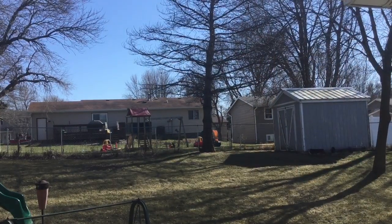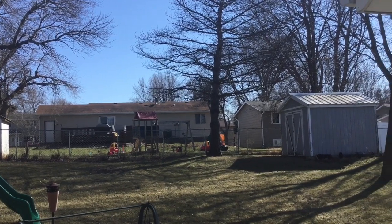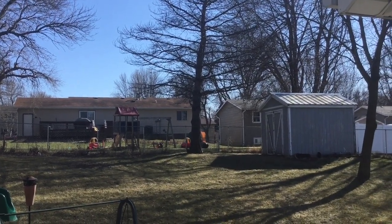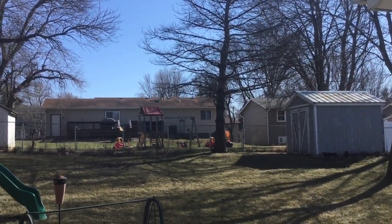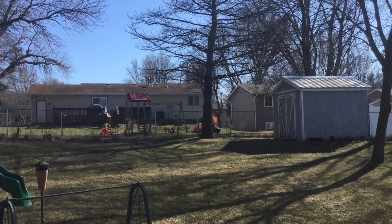I tell you, you can't ask for much better spring day — 57 degrees, whisper of wind, motorcycles going by in the background. Welcome to Iowa, God's country.